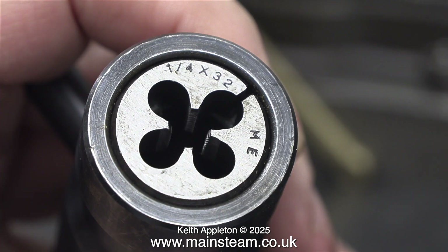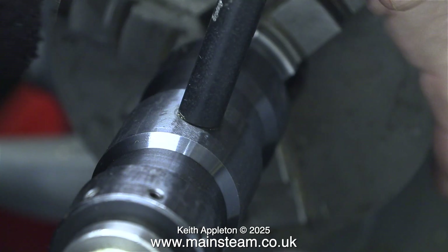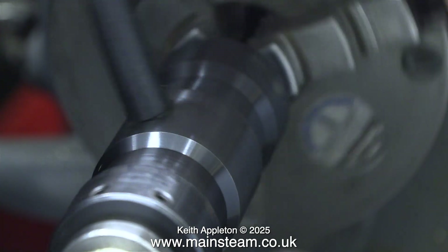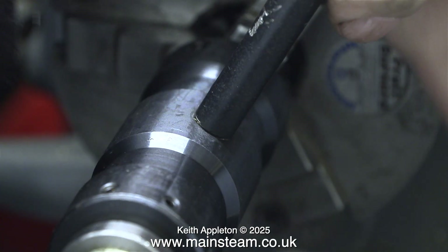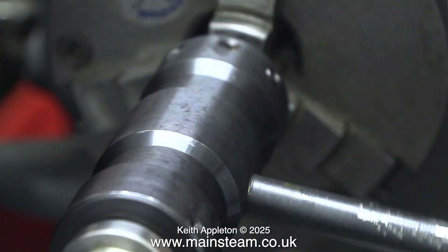This clip shows my tailstock die holder fitted with a quarter by 32 threads per inch ME-type die - ME in this case stands for model engineering. Once the die is fitted to the die holder, you see me using the die holder to cut the quarter by 32 threads per inch on the plain end of the piece of brass tube.